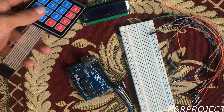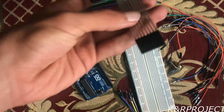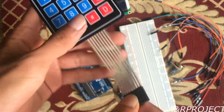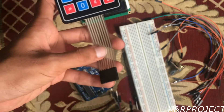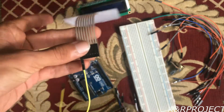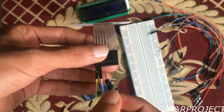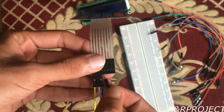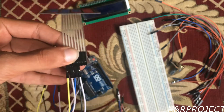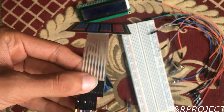Now let's go to the setup for this project. You can see that there are eight pins in this keypad, and I'll be connecting all these pins to the Arduino. The first four pins are row pins and the remaining four pins are the column pins.